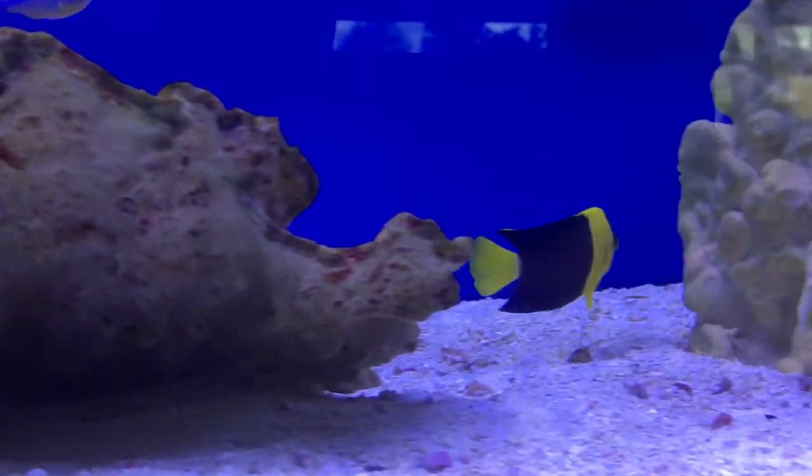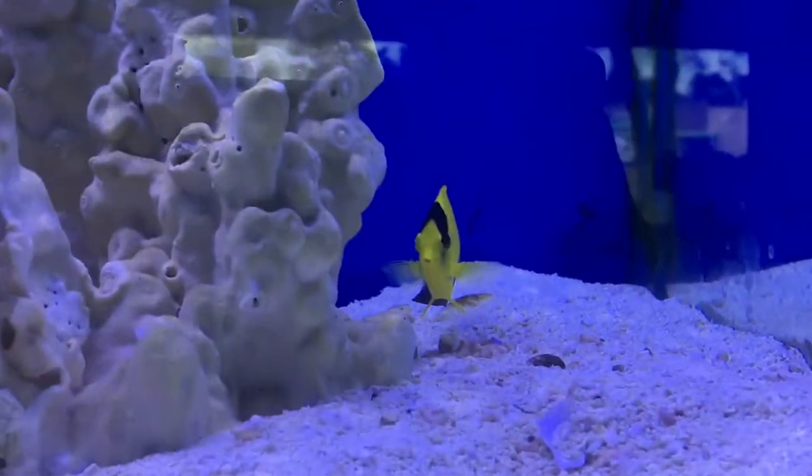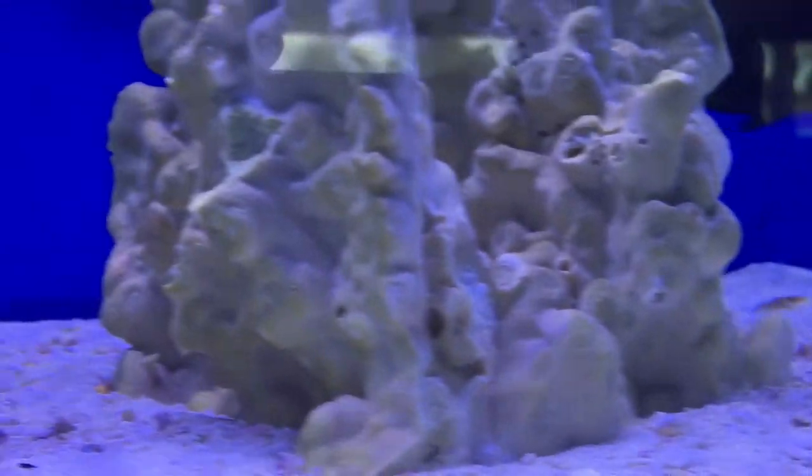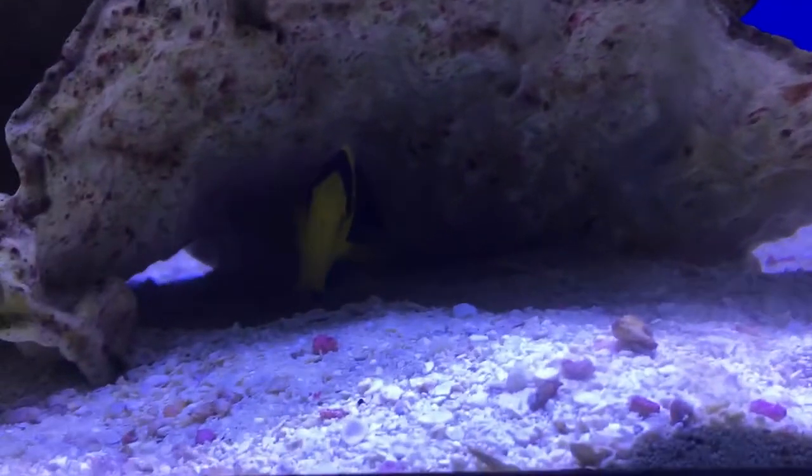What's up everybody, we've got a brand new episode of All About. It's Brock here, and we're going to talk about a really easy angelfish to take care of, and also it's really, really pretty. So to get things started off, we are talking about the bicolor angelfish.